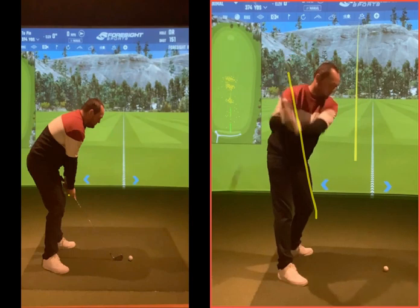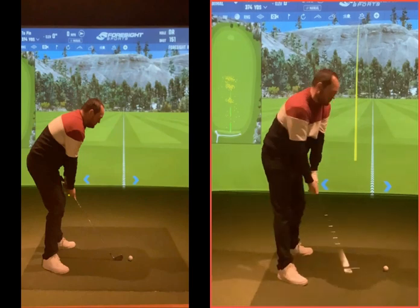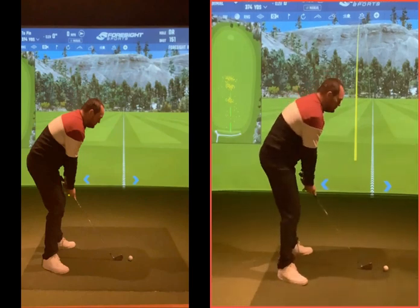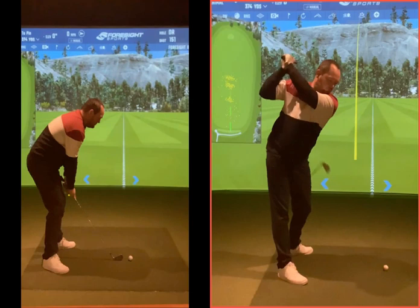There's no over the top from here. That club you can see is now working from this direction, which works more from the inside as opposed to over the top. And it's going to give you much more efficiency. Finding the ground becomes something you just do really easily. Then we make some practice swings — same good movement. Much more space there with your arms, and the arms are starting to fall here.